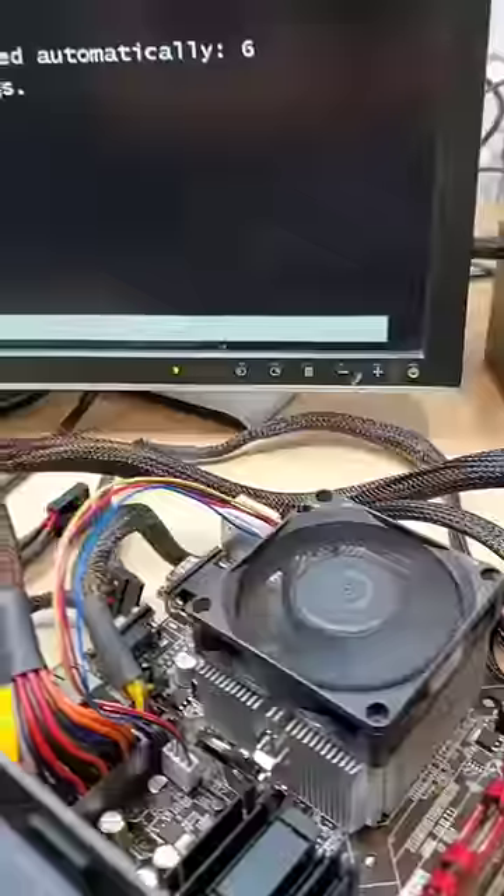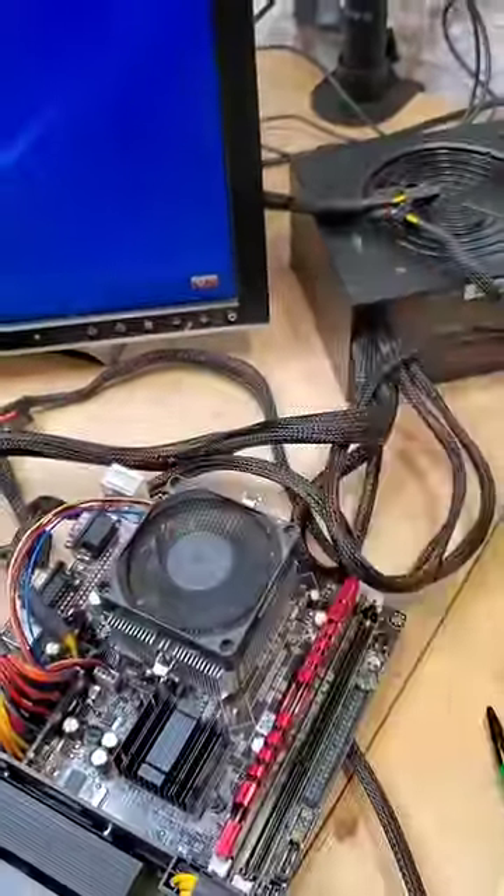Powering it on, we see that instantly it just spins to life. No issues at all. Check back next month for CPU number two.